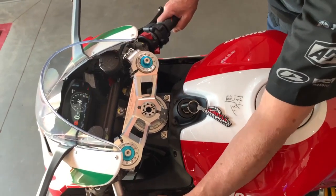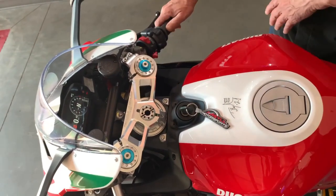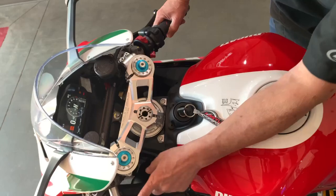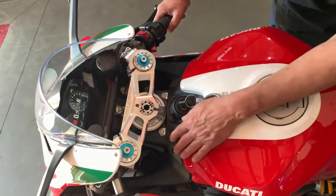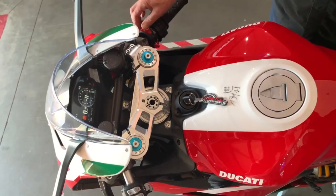The big difference that changes is all your traction control, ABS, and throttle response. You can change them while you're driving, you just have to be off the throttle. Makes sense? — Yeah. Can we start them up? — Yep.